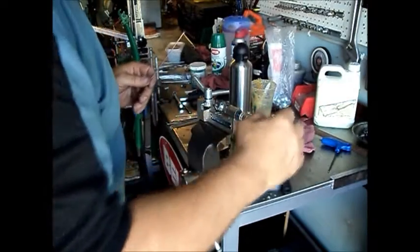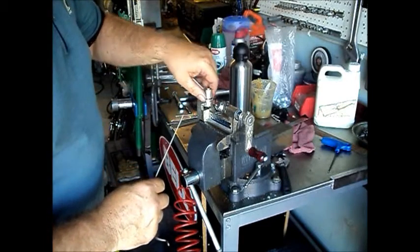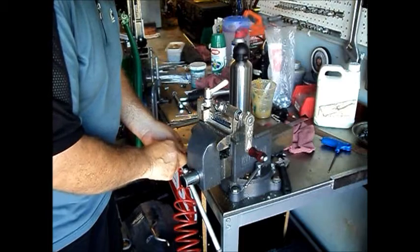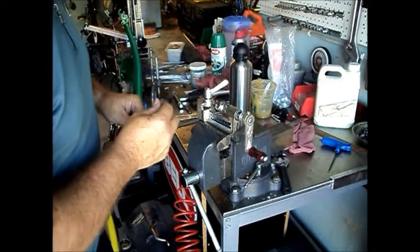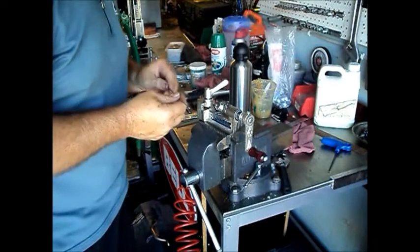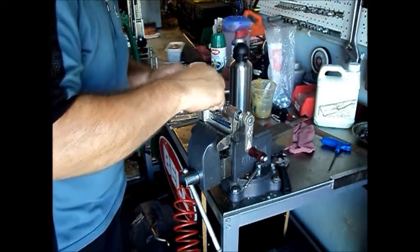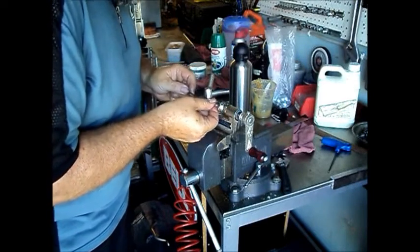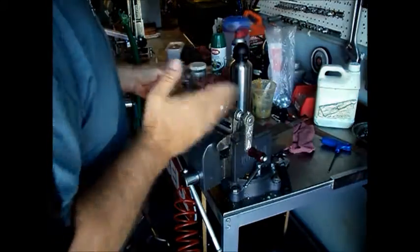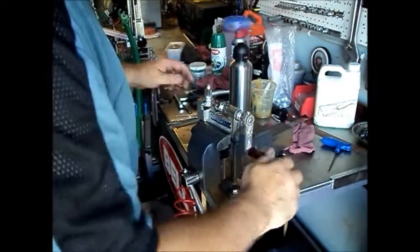We're ready to start rolling our threads here. I'm using a Hozan spoke threading machine. They say it's not made for production runs, but I've made many wheels' worth of spokes with this machine and it's worked just fine — I've gone through a couple of rolling heads with it. I like to run a little bit of cutting oil on the tip of the spoke, then start in at the end of the rollers. I'm using spacers behind the crank to automatically stop when I get 10mm of threads on.